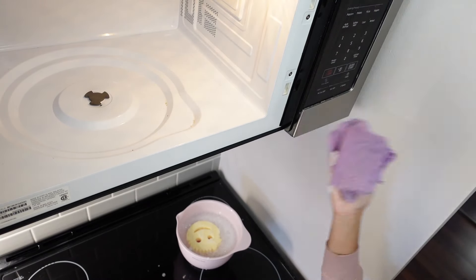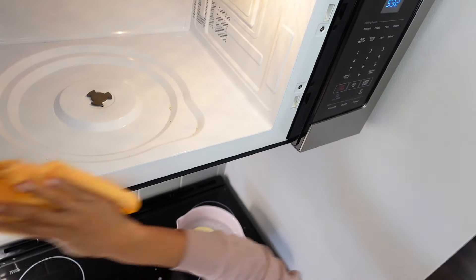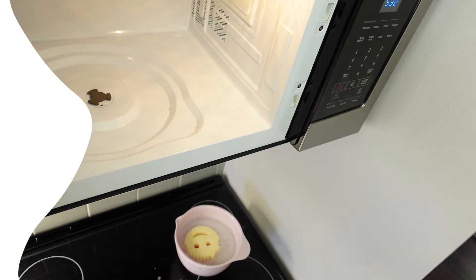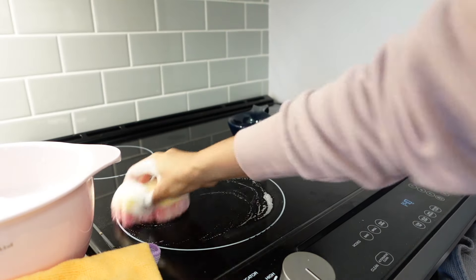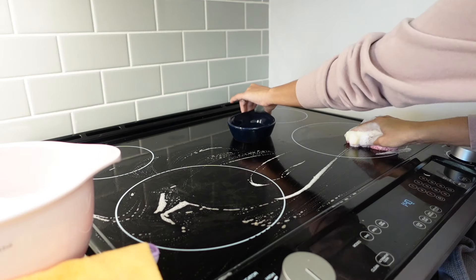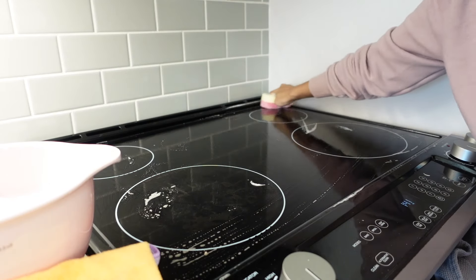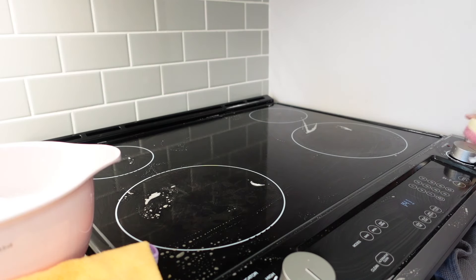I have linked the sponge, microfiber towels, and Dawn dish soap down in the description if you're interested in grabbing any of the products. Moving on to a few more things in the kitchen — next is giving your glass top stove a good wipe down. I have in some of my other videos shown how I clean my glass top stove using the baking soda method, so check that out in my spring cleaning video. But this sponge is a great way to get any leftover stuff especially in the corners and crevices, because it molds to whatever shape it's pressed onto. I like to do the knobs and the panel with the sponge once in a while.